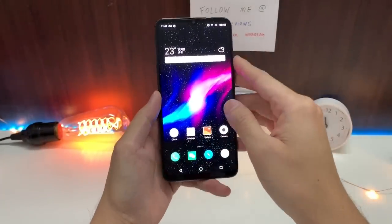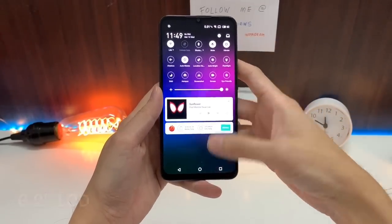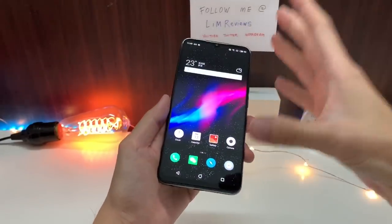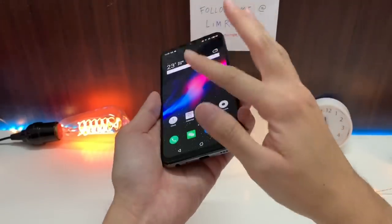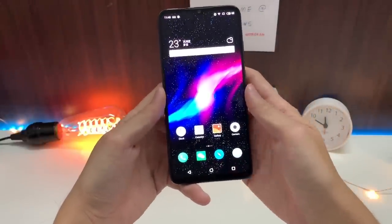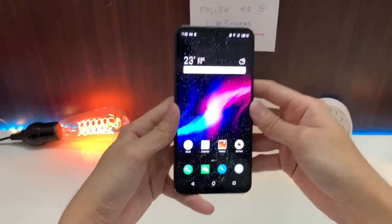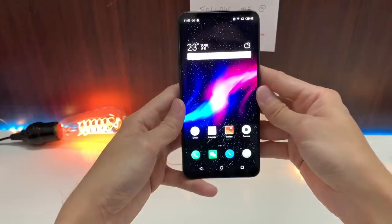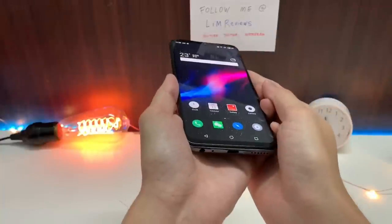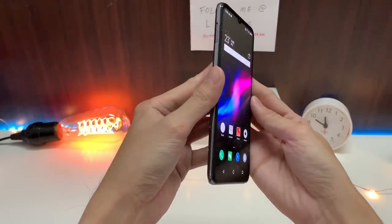Let's talk about the screen. The display is a 6.2-inch LCD panel and in my opinion it doesn't get very bright. I was outside under very strong sun and it was difficult to see and operate the screen. The LCD on the Meizu is kind of a letdown because other devices have such great LCD or even OLED displays right now. As you can see, the colors shift when you tilt the device, so the viewing angles are not that great.